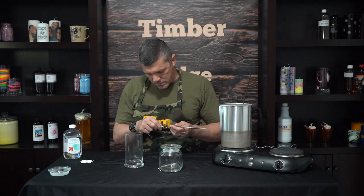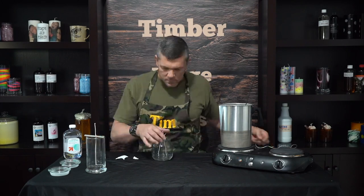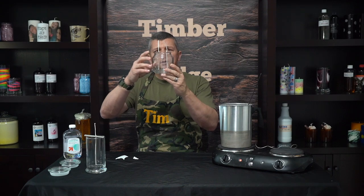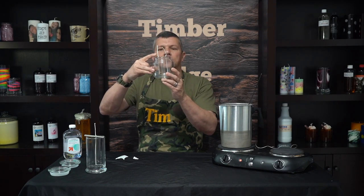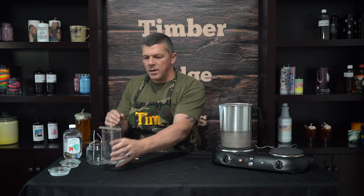While that's melting down, we're going to go ahead and build our candles. The first thing we're going to do, just like any other candle, is get our wick set. You really want to make sure you get those straight from all angles, because this gel wax is transparent. So if your wick's not straight, you're definitely going to be able to notice it.